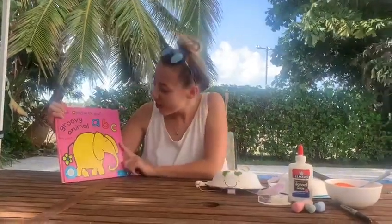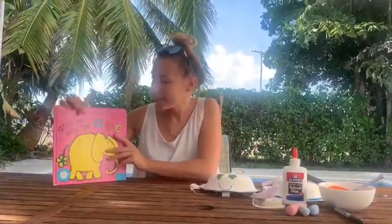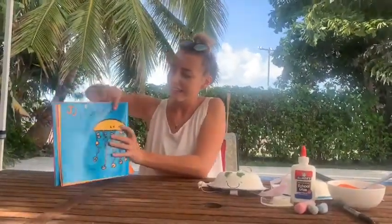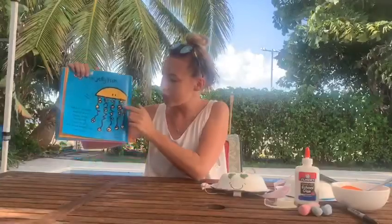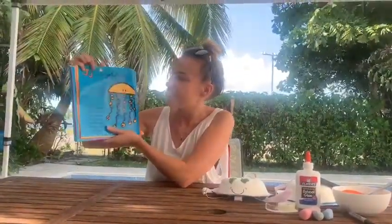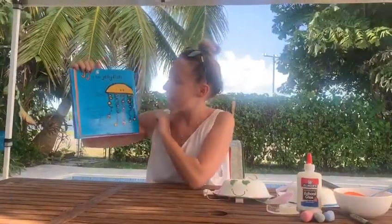Hi friends, here I've got an ABC book and I'm going to turn it on to our letter J. Here it is. What animal do you see here? It's a jellyfish, that's right. It says J is for jellyfish.